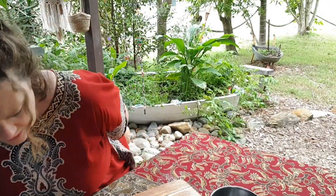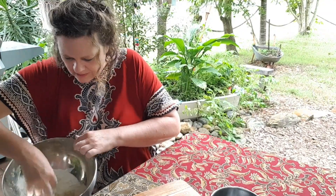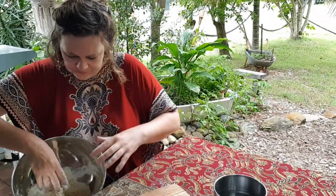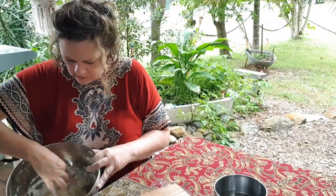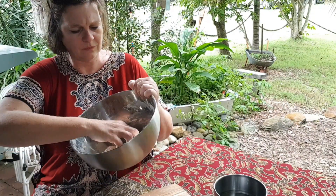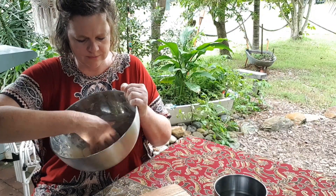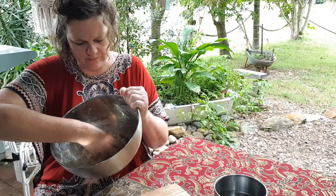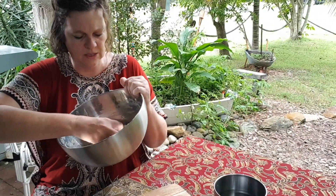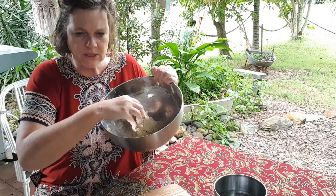I'm breathing in flour — let me move that. Now a bit of cold water to bring it all together into a dough. I didn't measure the water either but you just need enough to bring the dough together. Mine is coming together — you don't need much, just a little.